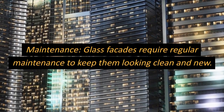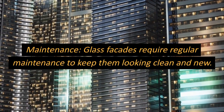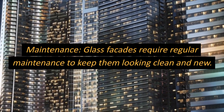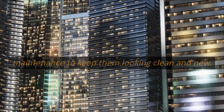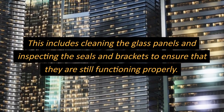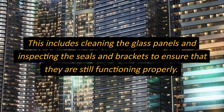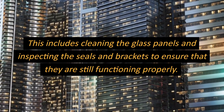Maintenance. Glass facades require regular maintenance to keep them looking clean and new. This includes cleaning the glass panels and inspecting the seals and brackets to ensure that they are still functioning properly.